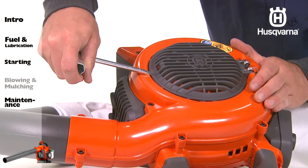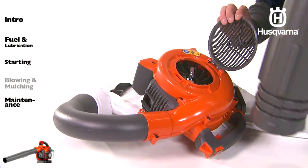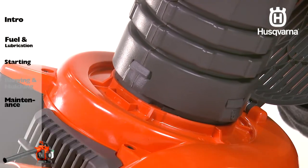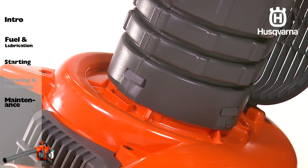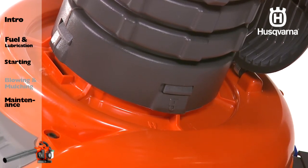Next, pry open the cover with a screwdriver. Press the vacuum tubes into the large opening. Align the tabs with the slots in the tube and rotate it until the bayonet mount locks and the lock symbols align.